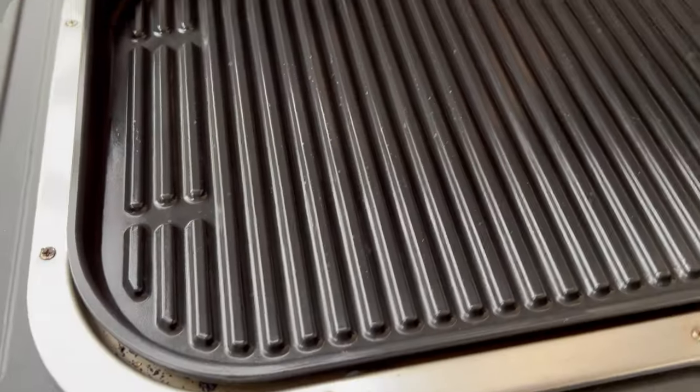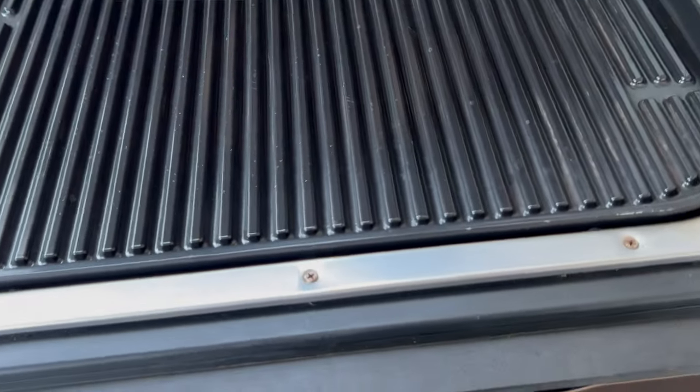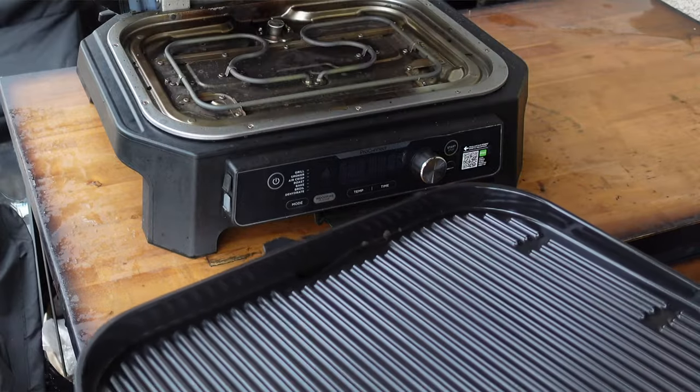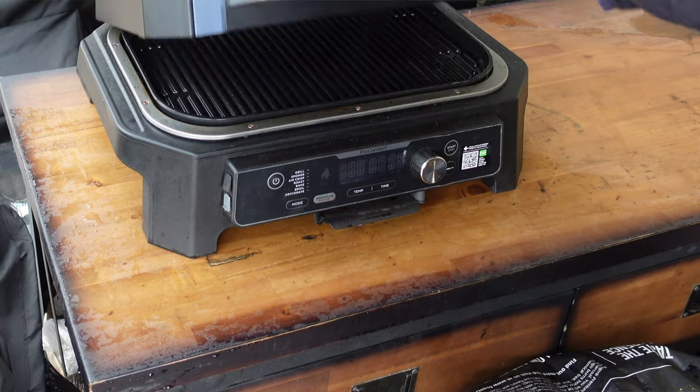The first do: make sure you wash that grill plate, or the griddle plate if you have it. I do it after every cook. It's non-stick, it's easy to wash, and you're not trying to build up flavor on there like you would on a regular barbecue grill. On a kettle grill or pellet grill you scrape it off but leave some flavor — on these grill plates, wash them every time.